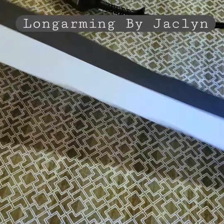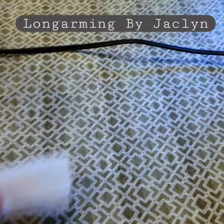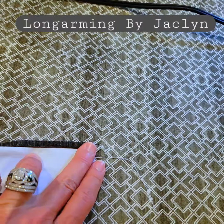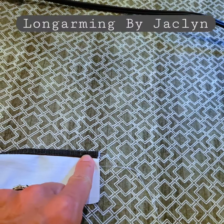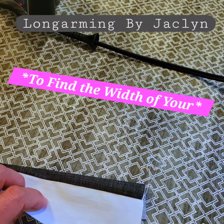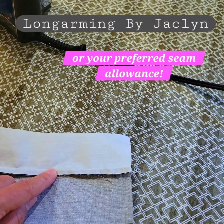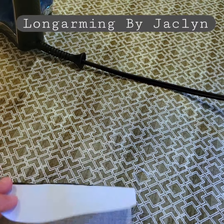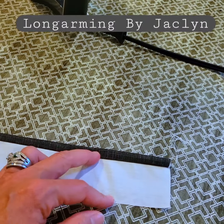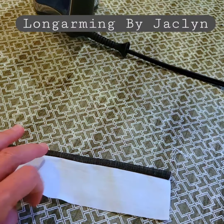This is what your binding will look like all pressed out in stage one. Then on the second step you take your binding and press it in half the way you normally do, and there you can see what your fillet will look like. To find the width of your fillet, take the width of each strip minus a quarter inch, find the difference, and divide that by two — that is how much will be sticking out.